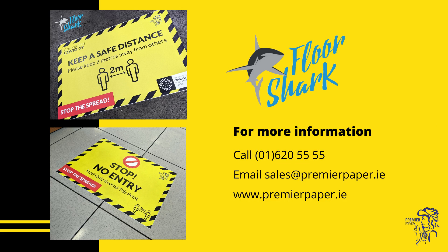Let your high heels do the testing. Try FloorShark now — contact us at premierpaper.ie. Thank you.